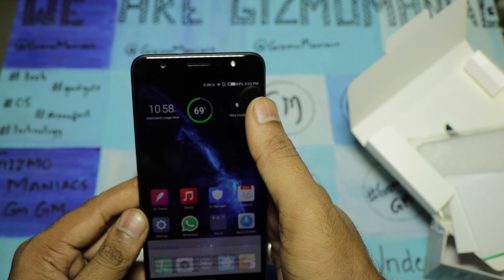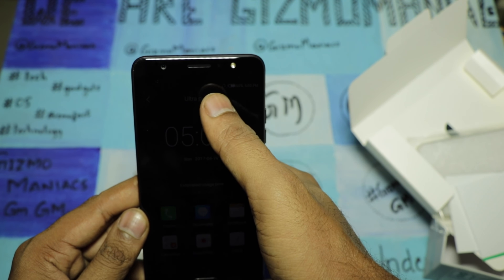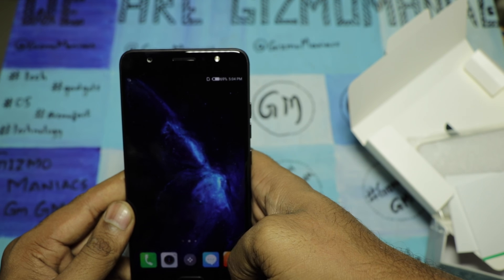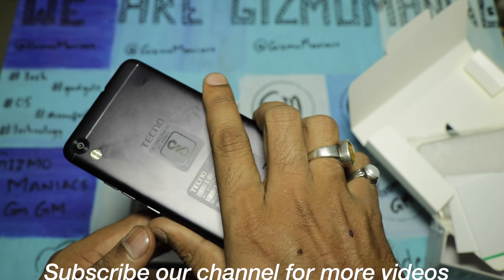The device looks very good and will be hitting the market through the offline channel. That's all about the Tecno i7 unboxing. Stay tuned for the review coming up on our blog. Please like the video, share the video, and don't forget to hit the subscribe button.